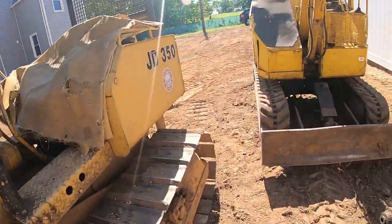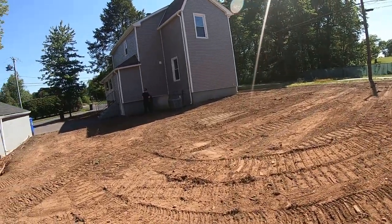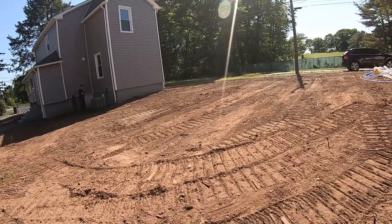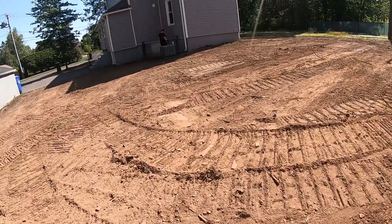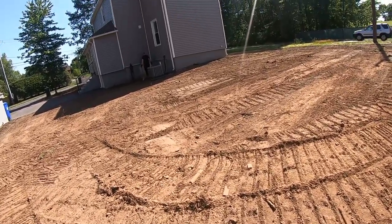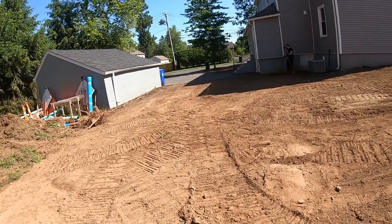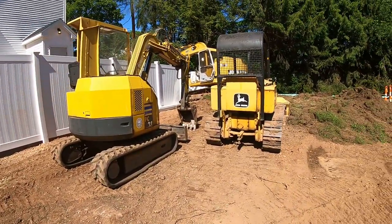Thanks for watching. I've got to spread topsoil here - this is the neighbor's job I picked up while I was here. They're getting some loads in - we're just going around picking up weeds and clipping stuff sticking up out of the ground, then we're going to spread some topsoil here too. I'll make another video - thanks for watching, we'll see you on the next one.